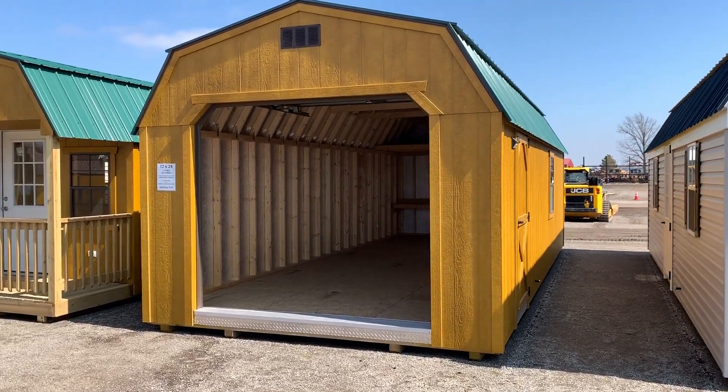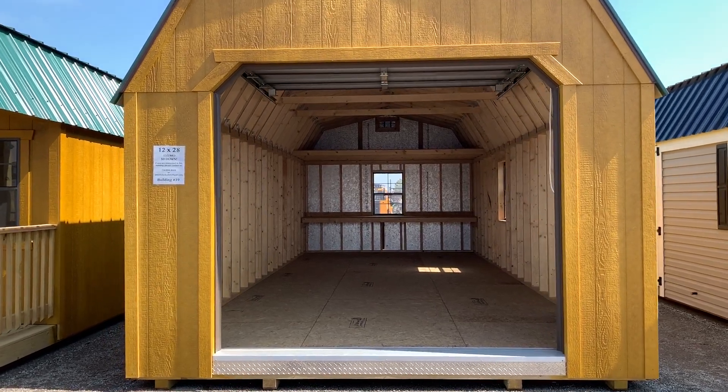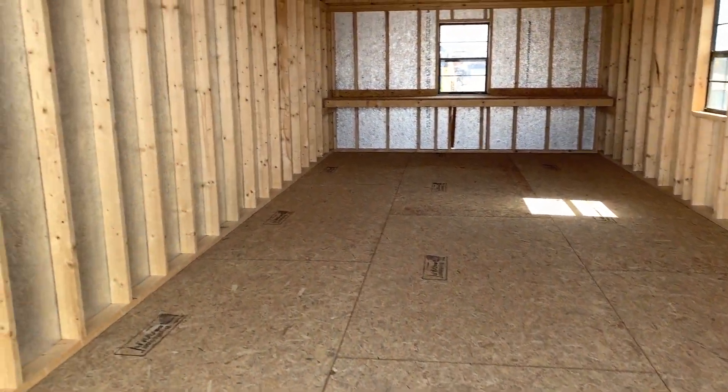This is a 12 by 28 smart barn equipped as a garage. When we build these as garages, we upgrade the floor to have three-quarter inch tongue and groove flooring, and we also use the floor joist 12 on center for extra support.